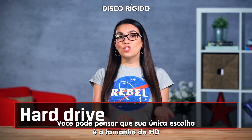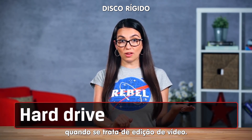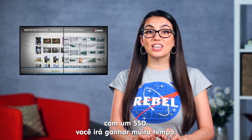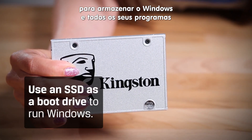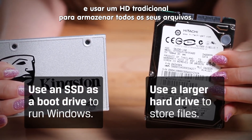Let's move on to storage. You may think that just getting a bigger hard drive is your only choice when it comes to a video editing rig. It's not. SSDs will save you so much time when you're doing anything with a PC. Your best bet is to use an SSD as a boot drive to run Windows and all your applications. Beyond that, you'll want a larger second hard drive to store all your work files.